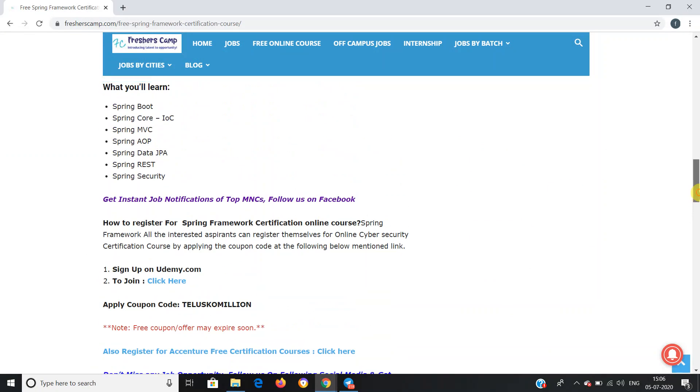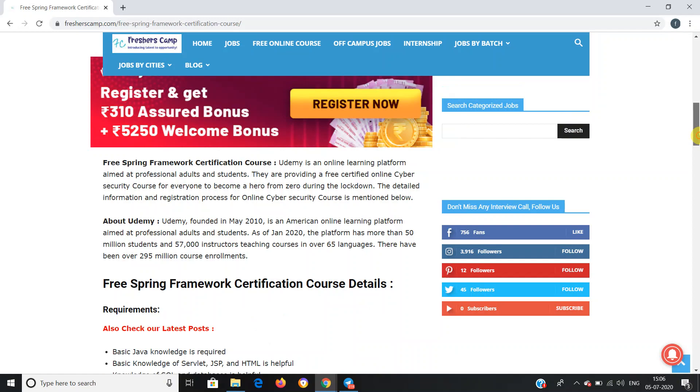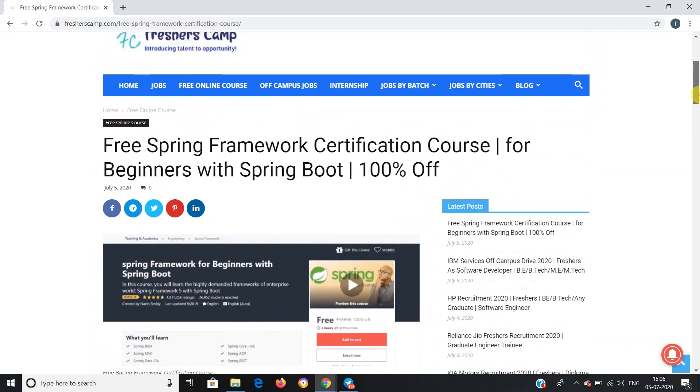Going to the Freshers Camp website, we have provided all the details regarding the free Spring Framework certification course. The link for the course is provided in the description. Apply as soon as possible, and do not forget to like, comment, and subscribe to the channel. Also hit the bell icon for daily updates. Thank you.